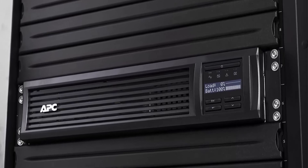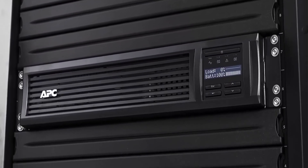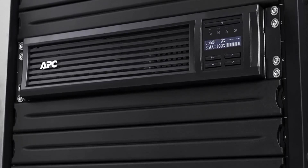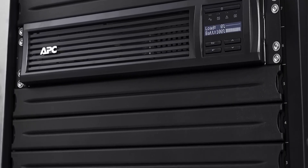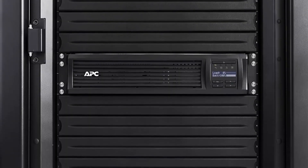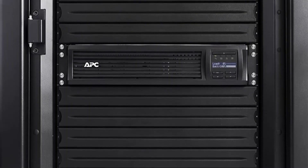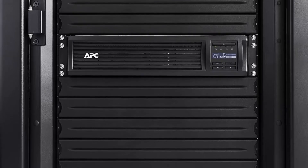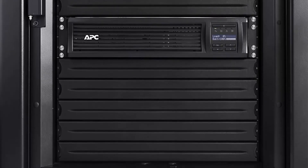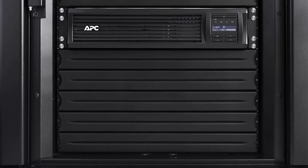AVR helps preserve the life of the battery. Input: NEMA L5-30P. Output: 6x NEMA 5-15R, 2x NEMA 5-20R. Free additional 1 year of battery warranty when you connect and register this APC UPS with the Smart Connect app. 2U Rack Mount UPS, includes rack mount support rails.